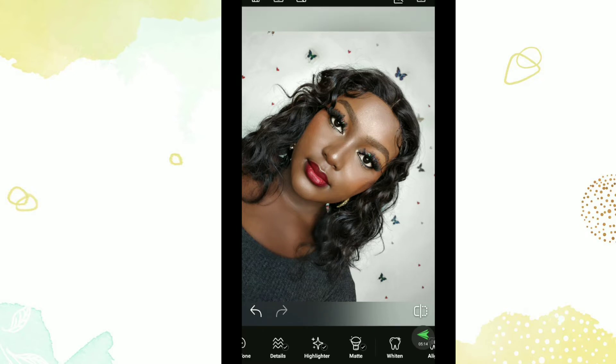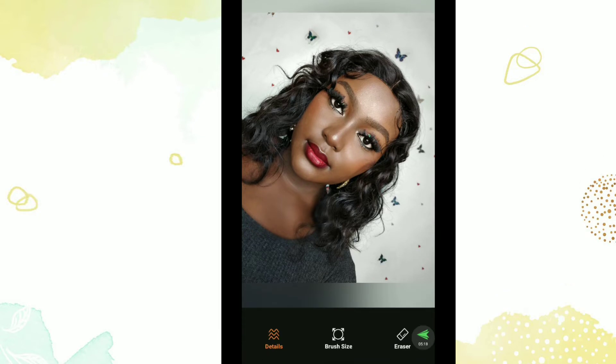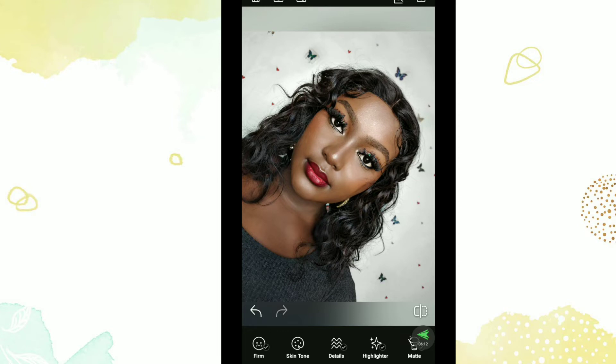Next I add detail to parts of my face. I add detail to my lips — you can see how that pops. Then I detail my eyes; I'd rather detail my eyes than make them bigger. I detail my brows, contour, blush — everything. If you have jewelry on you can detail that too. I like how my hair looks on this side so I want to detail it a bit. I also detail my chest and my edges so they peek through, and I detail my parting.